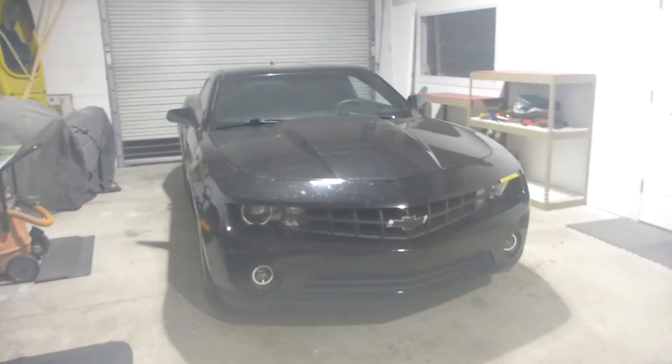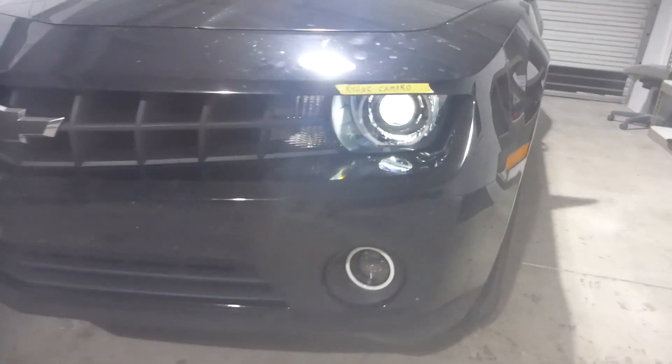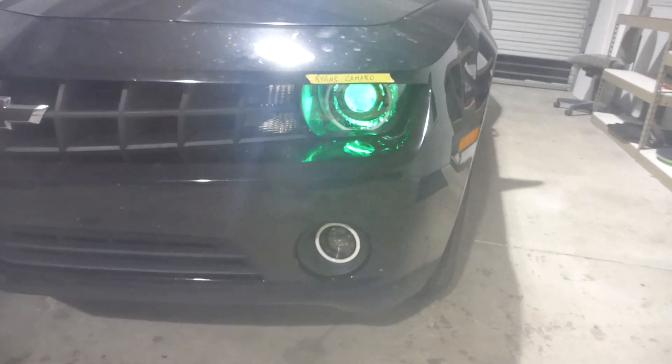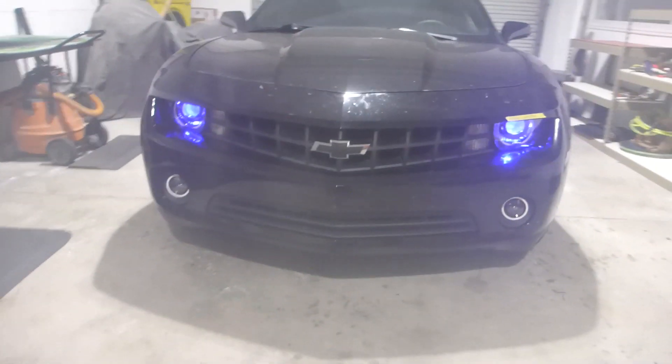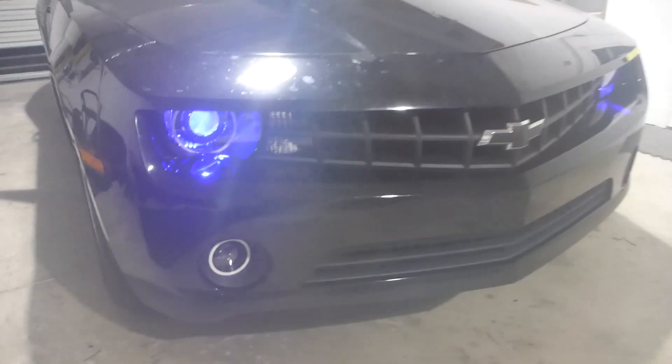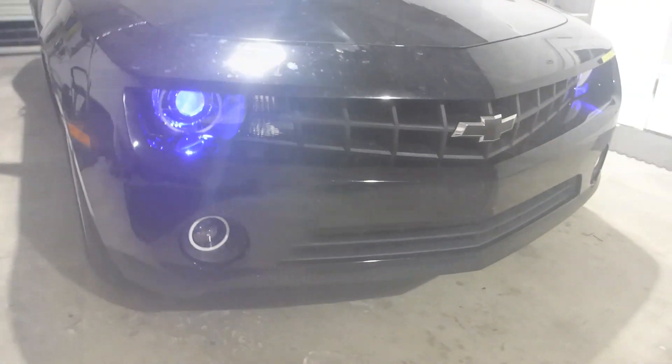Also rocking the Diodynamics RGBW demon eyes in these things, and so everything lights up and looks ballin'. Check it out — that's a white demon eye, that's a red demon eye, that's a green demon eye, and that is a blue demon eye. Thank you Diodynamics for the amazing products, they look so sweet in this vehicle.